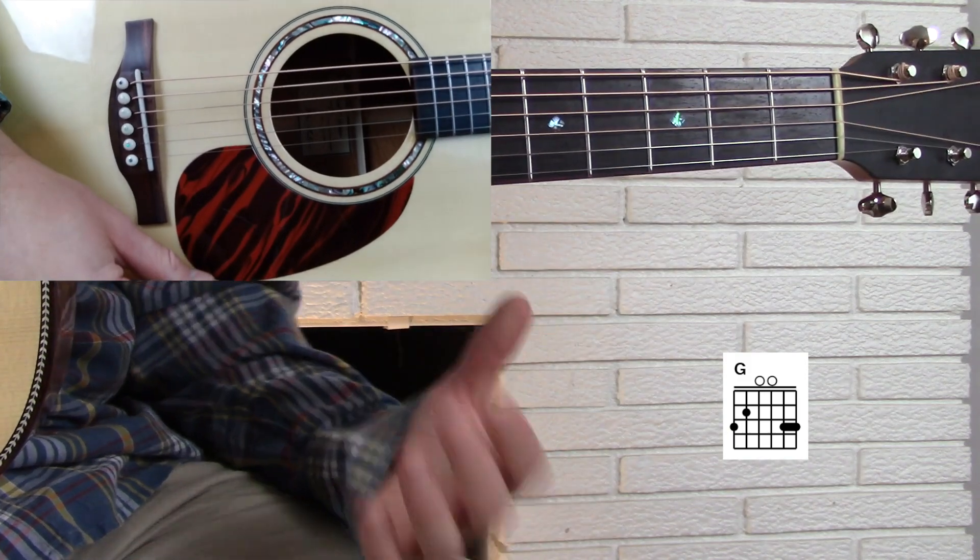This arpeggio is in the open position. When we say open position, we're talking about an open chord shape. This open G major chord shape is made up of the following chord tones: third fret E, second fret A, open D, open G which is the root, open B, third fret B, and then third fret high E. So that's your G major arpeggio, or your G major chord tones — all of the notes that make up the G major chord.